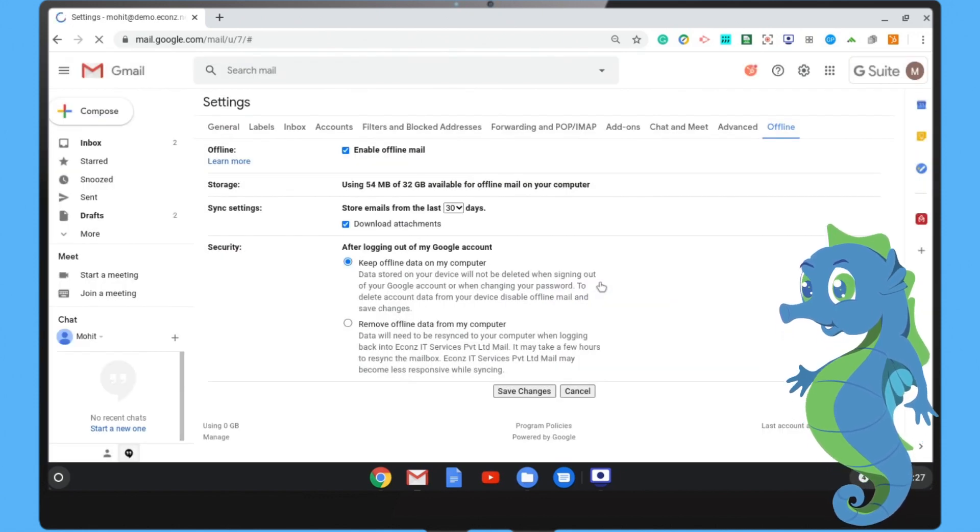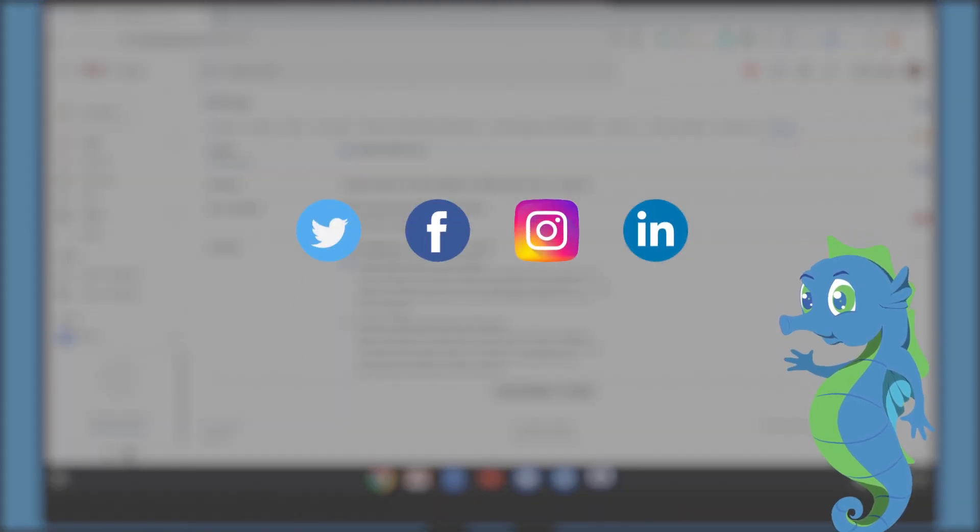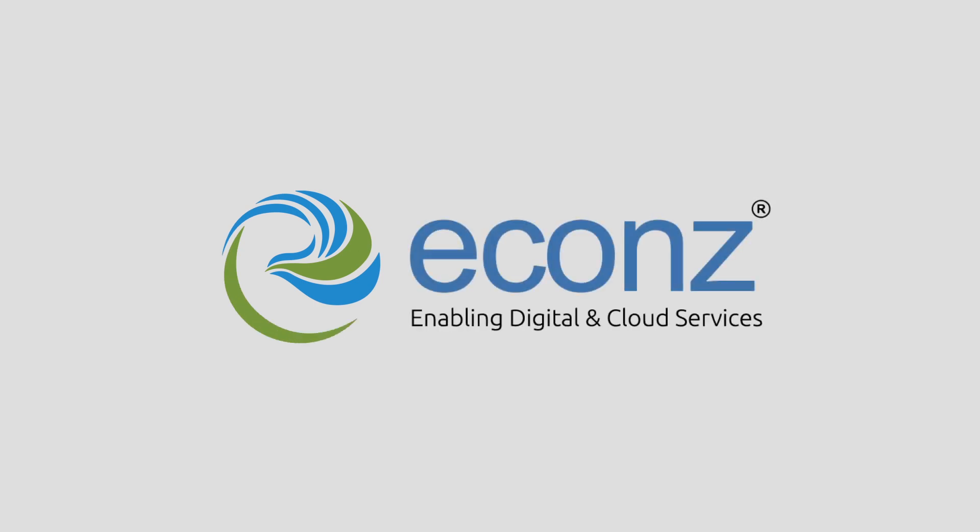Looking for more tips just like this? Follow Akons on Twitter, Instagram, Facebook, and LinkedIn. Thank you. Go strong, never wrong with Akons.